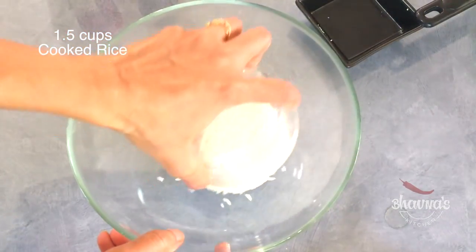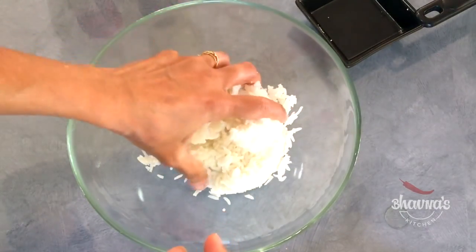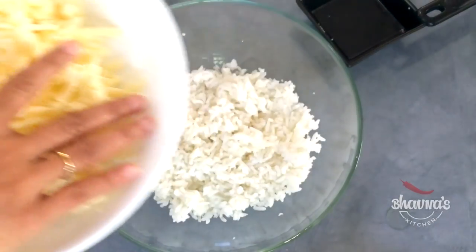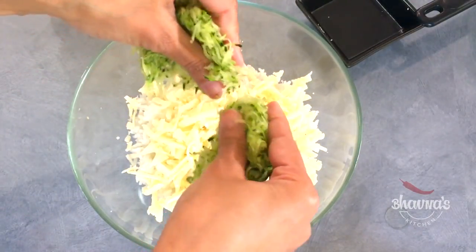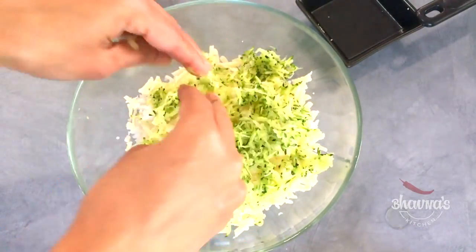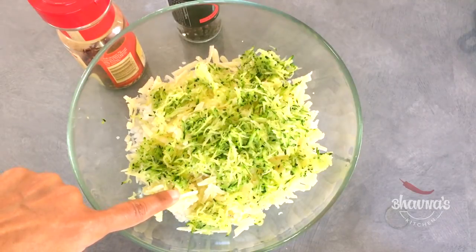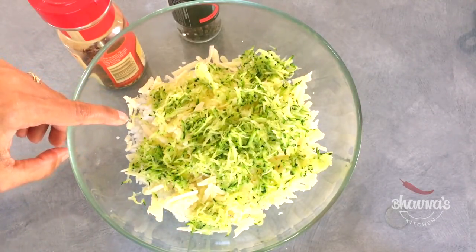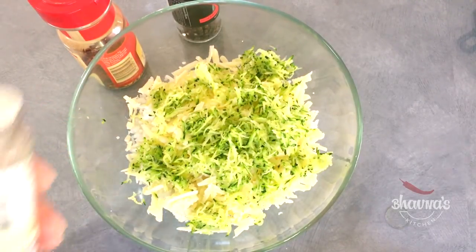Into the mixing bowl, take leftover rice and just make it crumbly. Add the cheese and zucchini. I usually avoid adding salt, but if desired you can — the cheese is salty and the rice is already cooked with salt, so I don't add any additional salt. But you can add as per your preference.